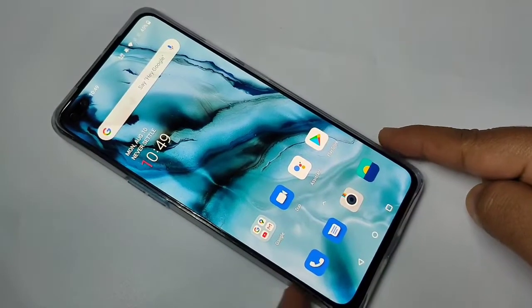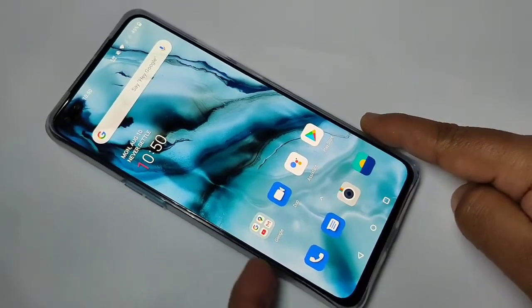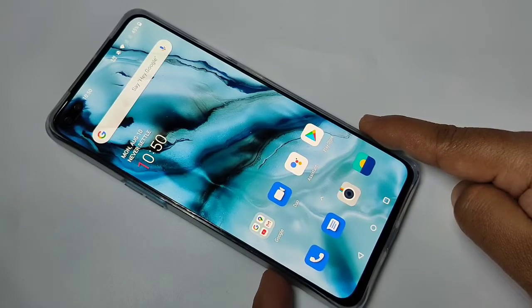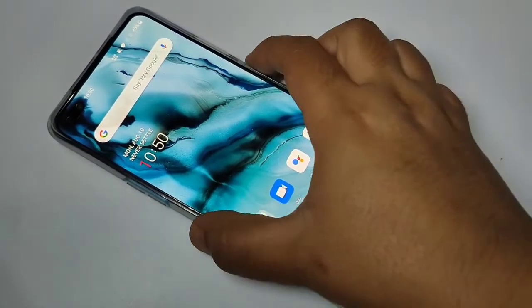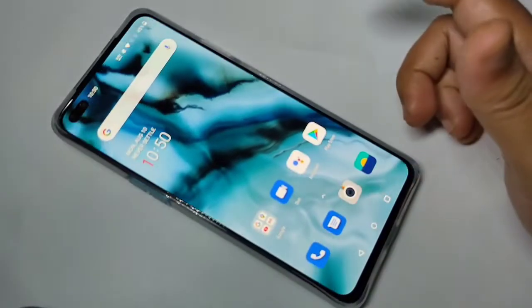Hello friends, welcome to my YouTube channel. Today in this video I am going to show you how to set the password on this OnePlus Note. If you are new to this channel, please subscribe and press the bell icon for more tech videos.